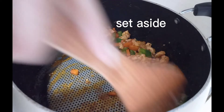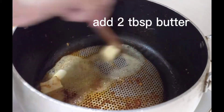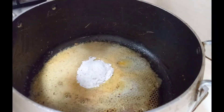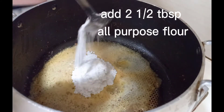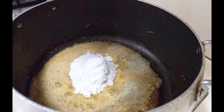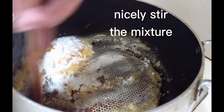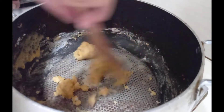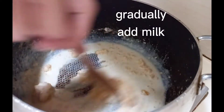As the vegetables are nicely sautéed, keep them separately in a pan. Use the same pan and add two tablespoons of butter. As the butter melts, add about two and a half tablespoons of all-purpose flour. Stir continuously to remove any lumps — you can also use a stirrer. Stir for about a minute and then start adding milk.